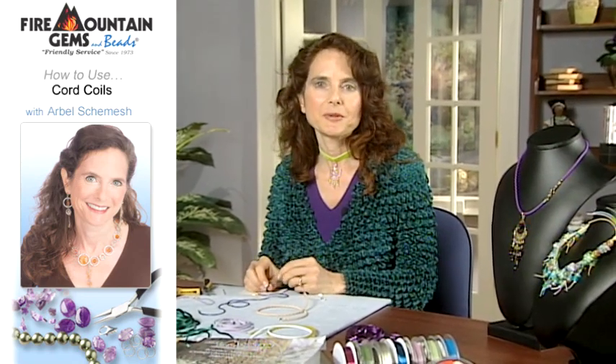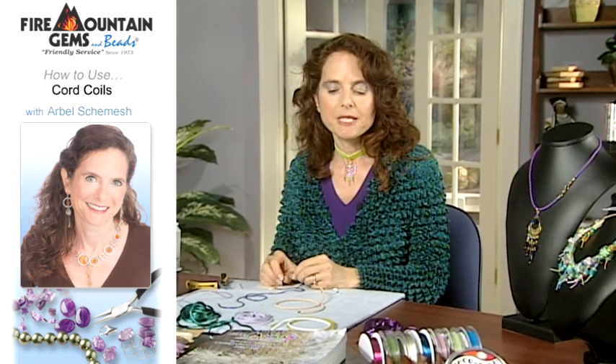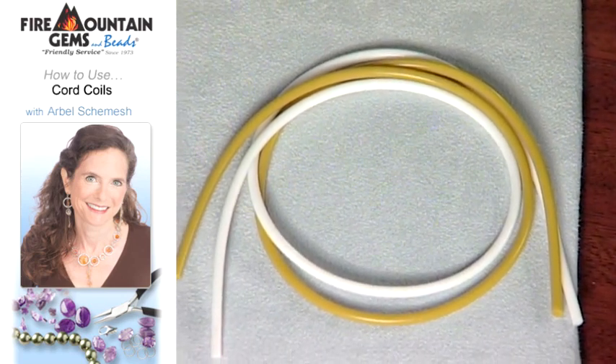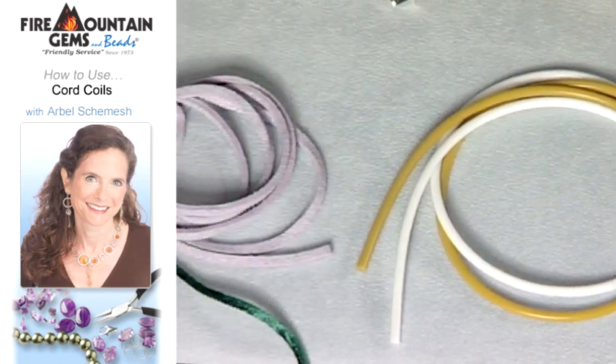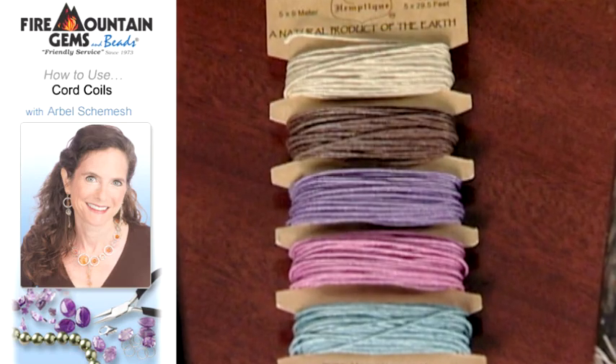Hello, today I'd like to share with you some tips and techniques for working with cord. Cord comes in many wonderful colors. This is some rubber cord, some leather cord, some satin cord, and we have some hemp cord.